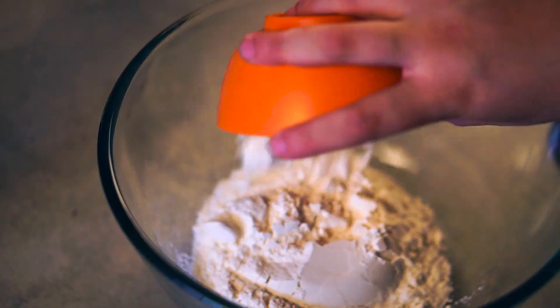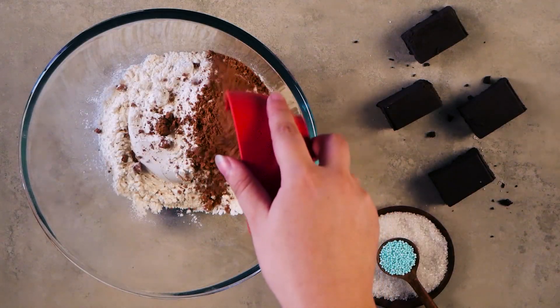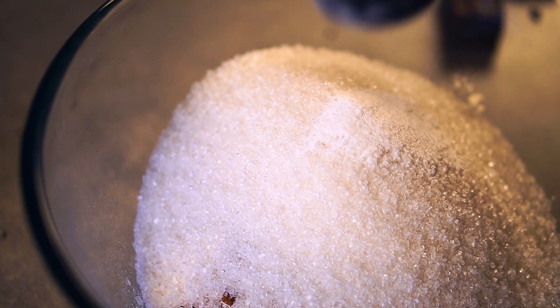Take 1 and a half cups of Maida, a quarter cup of cocoa powder, 2 cups of sugar and 1 teaspoon of baking soda in a bowl and mix them together.